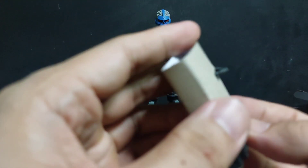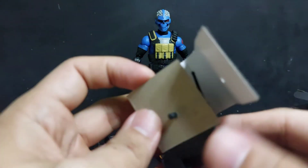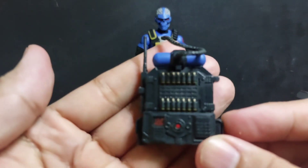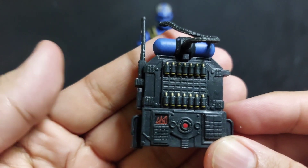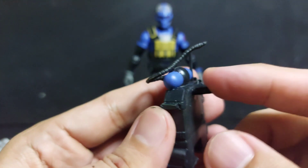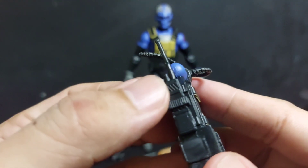And a knife which looks like a sai. His backpack is stored in cardboard. The backpack has a lot of nice details - bullets, an oxygen tank, and a radio.